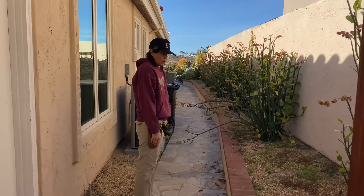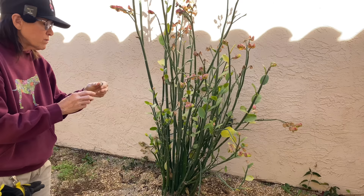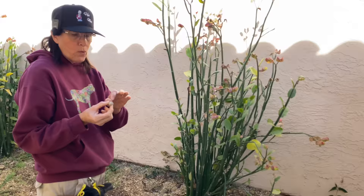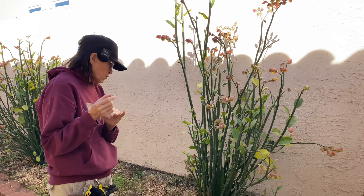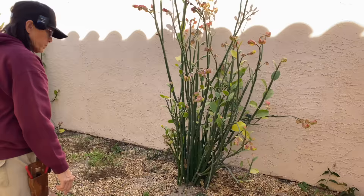We have our petalanthus bracteatus back here, which we will also just trim so that it's neat and tidy. I think this is a decollet snail — and the reason I say that is not just because of the white shell, but if you look, there aren't any bites taken out of any of the leaves. Decollet snails eat baby regular snails. We love decollets in the garden, and if that is indeed what it is, we want to support it. Maybe put these out front, because you can see they haven't been eating the plants — they're just eating baby snails.